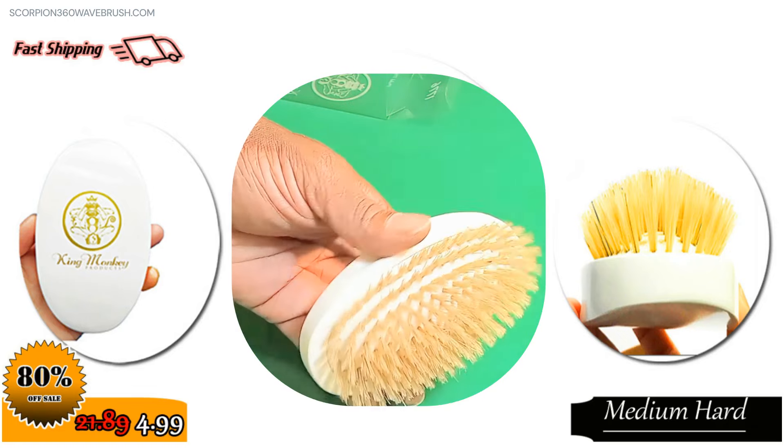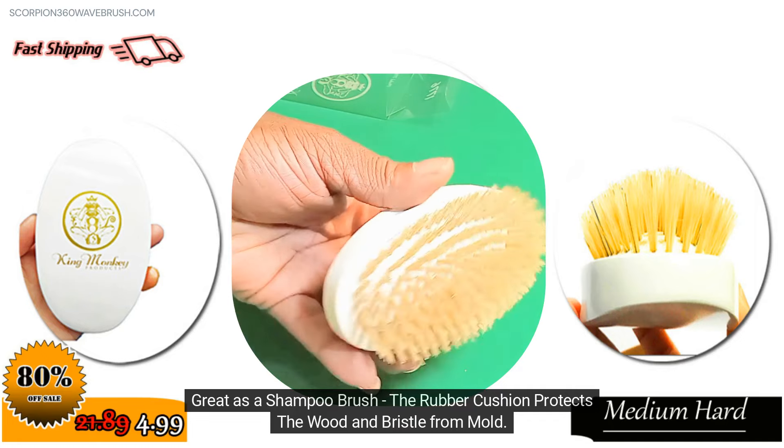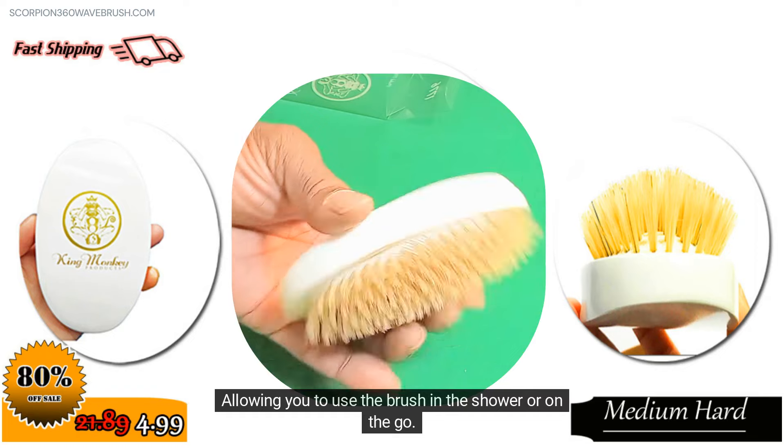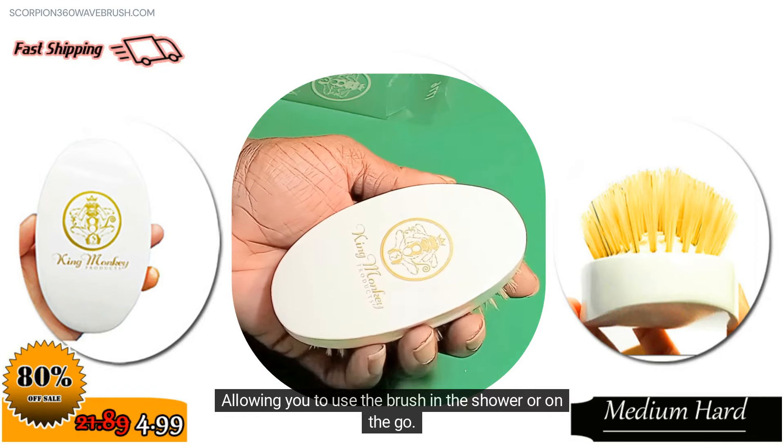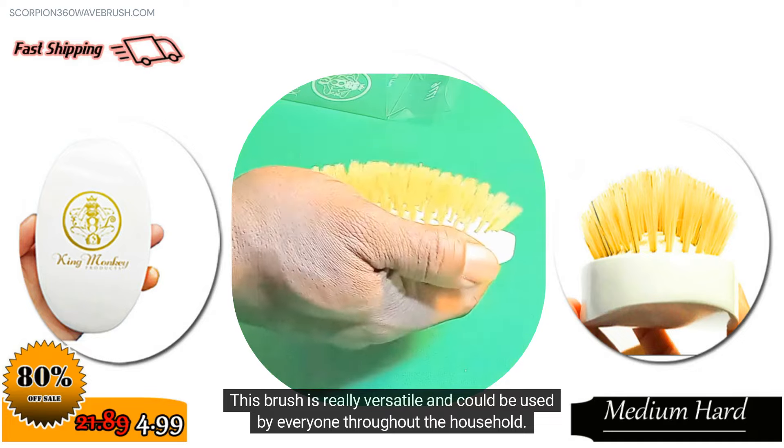Wet or dry use. Great as a shampoo brush — the rubber cushion protects the wood and bristles from mold, allowing you to use the brush in the shower or on the go. This brush is really versatile and could be used by everyone throughout the household.